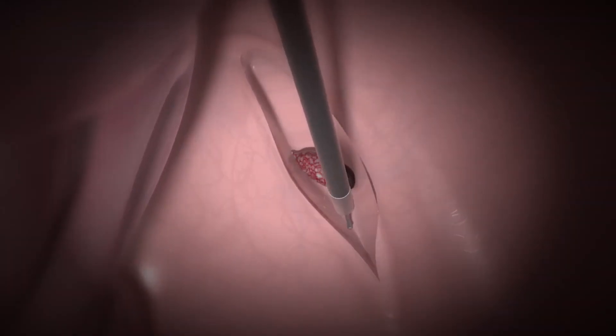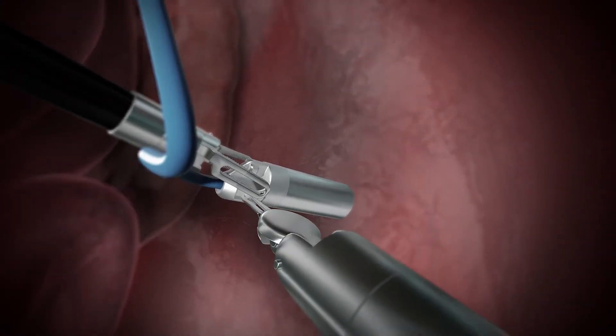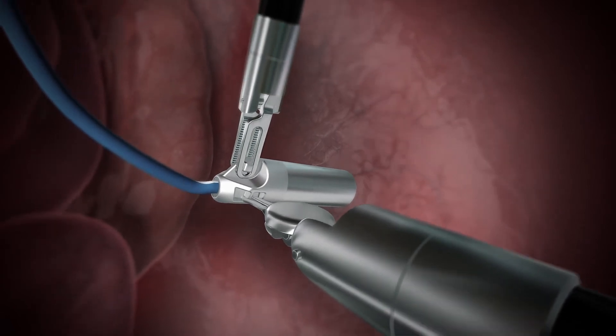Cancer can then be removed and healthy tissue retained. Sensei is designed to be used with tissue graspers, offering multi-grip orientations for maximum agility and unprecedented access.